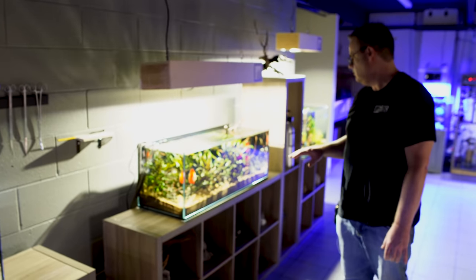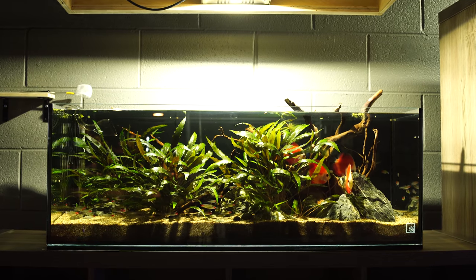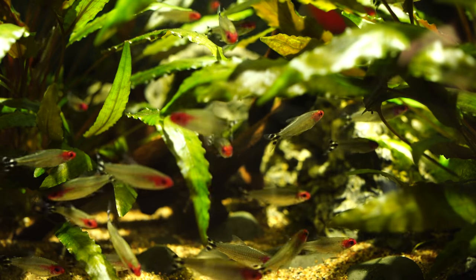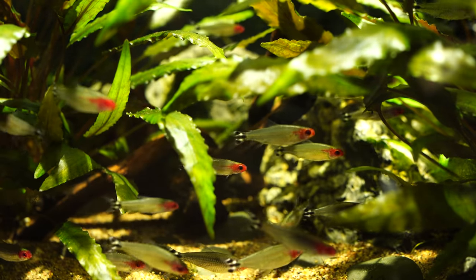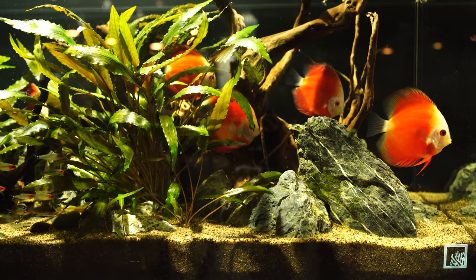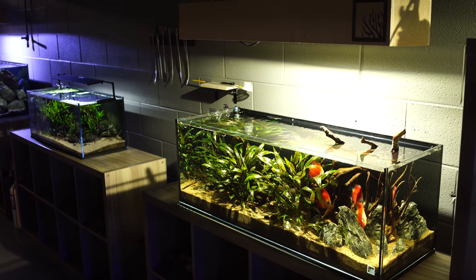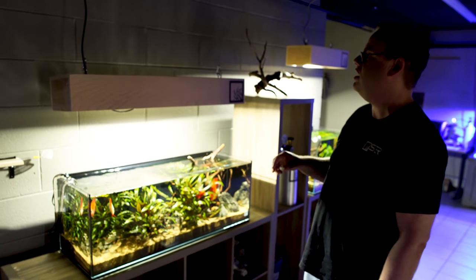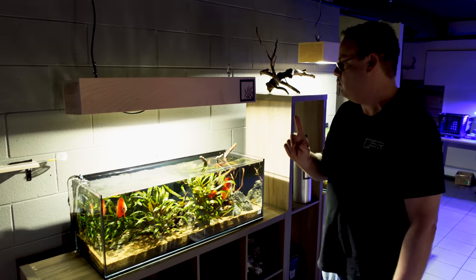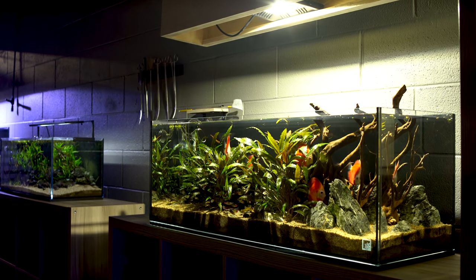Then we have a discus and rummy nose aquarium here. We're using melon discus, very simple scape, using cryptocorn Wenditti Bronze — or green, I think. Probably around 100 rummy nose tetras, some melon discus. And there is also a breeding pair of Ancistrus bushy nose plecos. And then for lighting, we're using a simple light — basically our Adelites. Very simple 50 watt Adelite. We built these surrounds for those Adelites. I believe this one is using only one light.